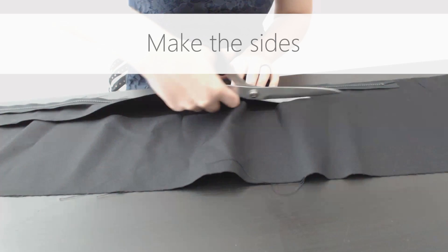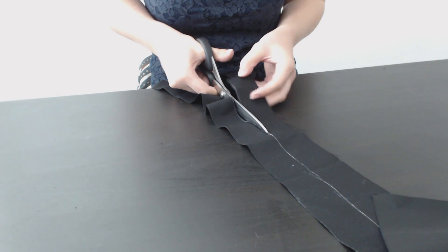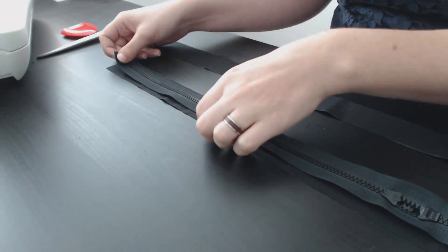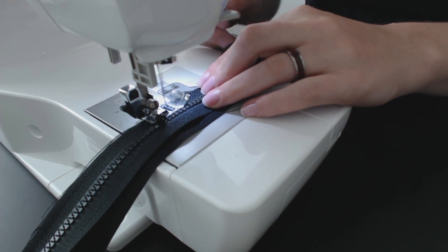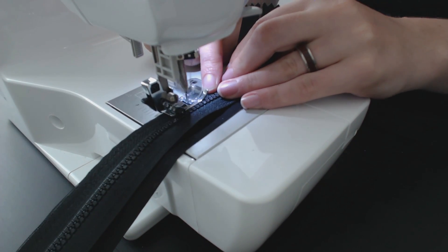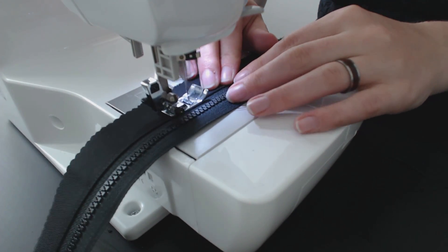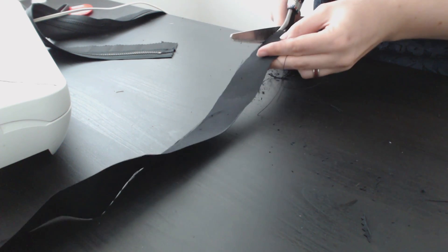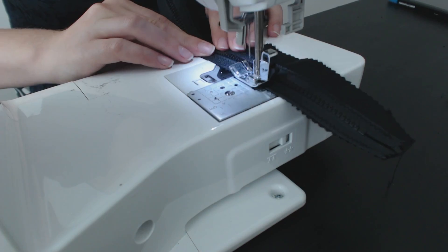To make the sides, I started by adding side pieces to the zipper. I cut two 5 cm wide pieces of black water-resistant fabric that are just as long as the zipper. I then placed the zipper right sides together on one of the strips and sewed all the way along the edge. I flipped the fabric over and top stitched it down on the zipper to make it lie nice and flat. I used pinking shears to finish the edges of the fabric to prevent it from fraying, then repeated these steps on the other side of the zipper.